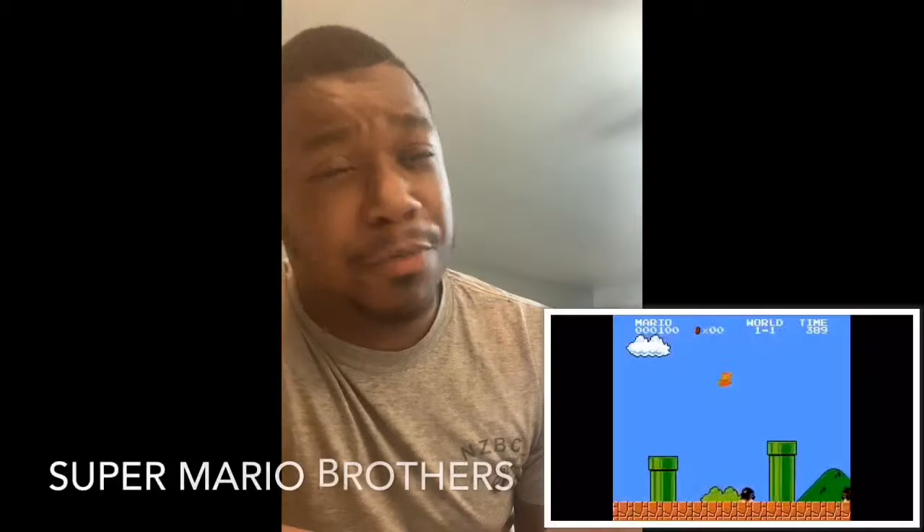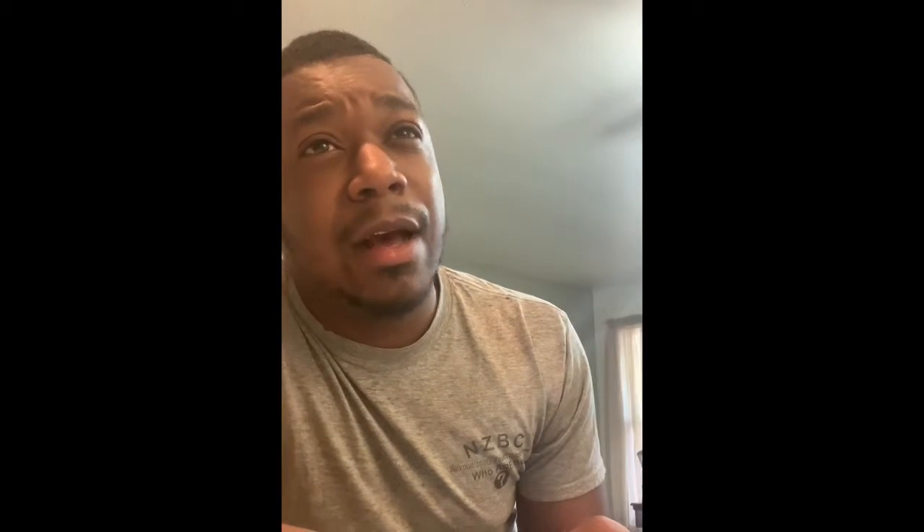This is a Game Boy case for your iPhone — not just any kind of Game Boy case, you can legit play games on it. I'm talking about, for my 90s babies, games like Donkey Kong, Super Mario, Pinball, and the list goes on. Galaga — the one with the little spaceship where you're shooting — there's like over 35 games on there, and it's a case. Isn't that freaking cool?